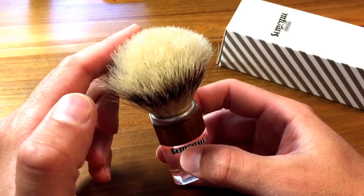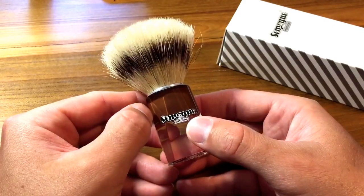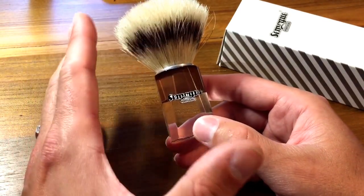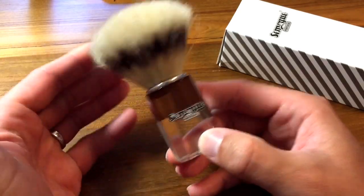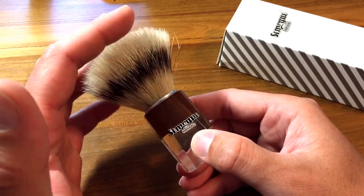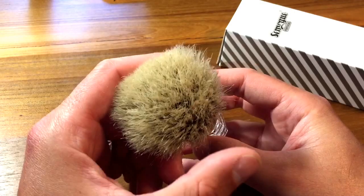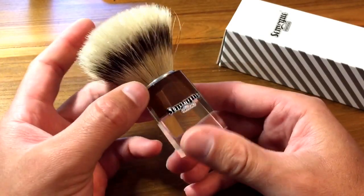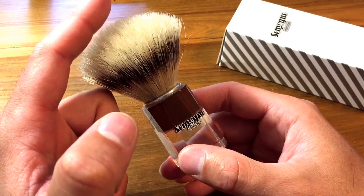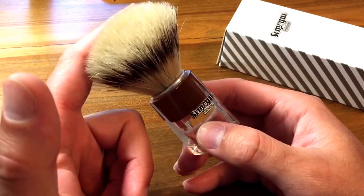I'll post a full shaving review of this brush as maybe my second video. So how did I do this? I can't take all the credit — I really learned this from the rest of the community. While I was researching the brush, someone mentioned that Semogue brushes notoriously take longer to break in than Omega brushes, and someone recommended letting the boar brush soak in cold water in the refrigerator for about two evenings — two full days.